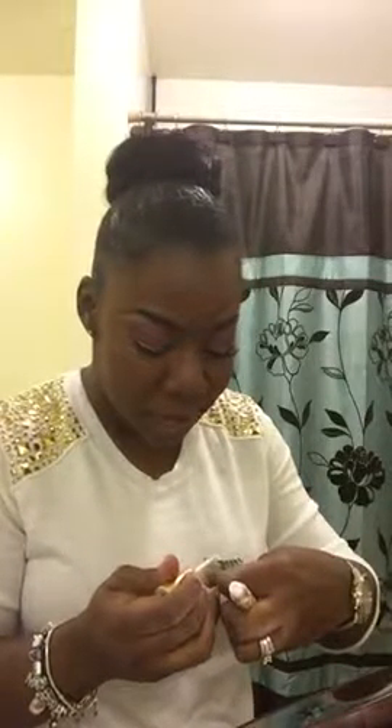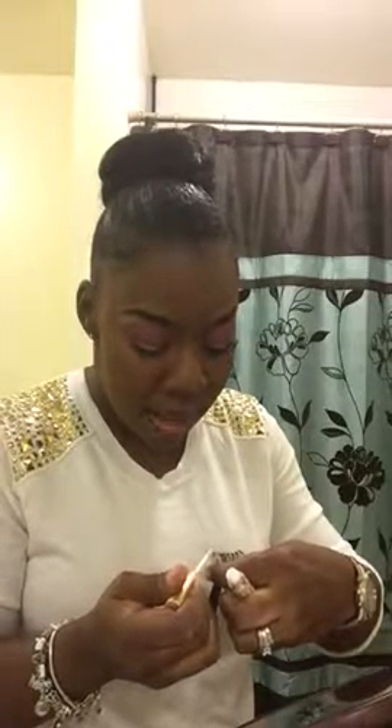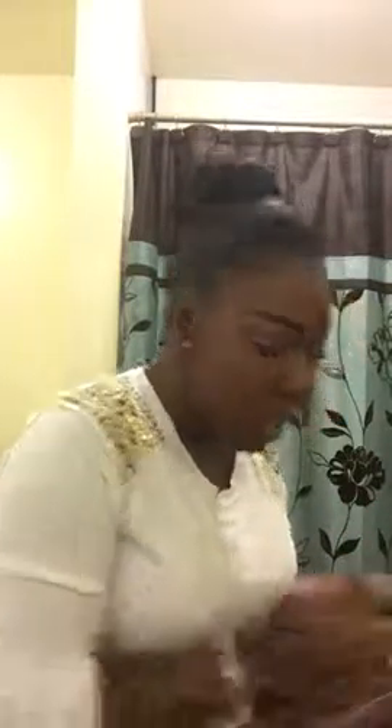I'm going to throw on some lips. I'm actually feeling the color Heroin by MAC. I might do a lip liner — I think it's the Vino lip liner by MAC with Heroin, it looks really good. Or I might wear 'Have Your Cake' — one of the colors by MAC that I absolutely love. While the lashes are setting, I'm going to highlight up here — whatever this is called — just put a little something right there to bring it out a little bit.